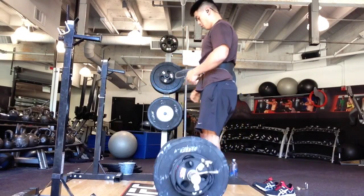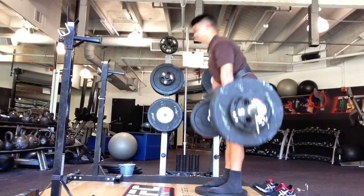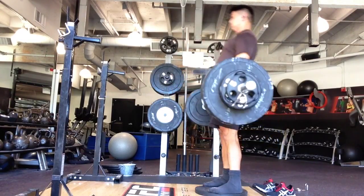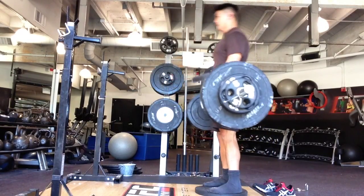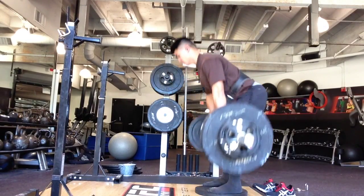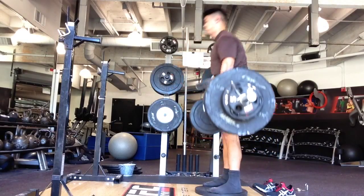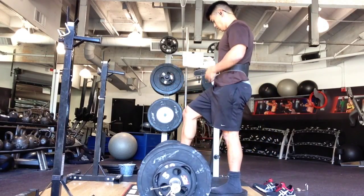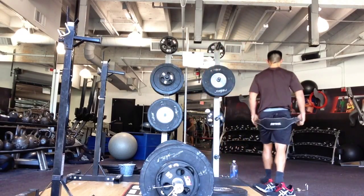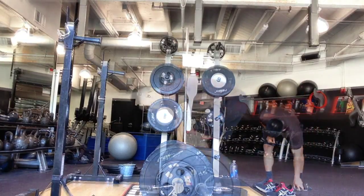I try not to depend on the belt too much because I really do like being able to strengthen my back and core. On this last set of eight, I actually have a deficit deadlift — I'm standing on a plate that's about an inch and a half tall. The reason is the barbell is bouncing, and I'm trying to get rid of that bounce without losing my rhythm. I figure I can make it harder since the weight's not too heavy. It also allows me to experiment with lighter weights and really focus on my upper body form.